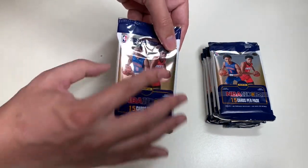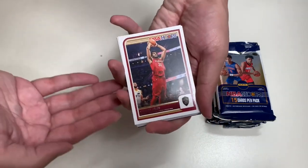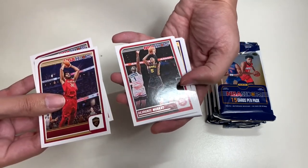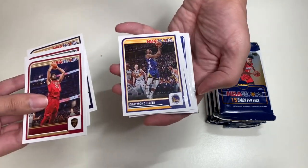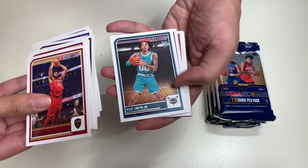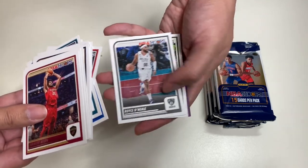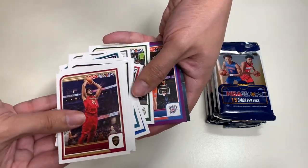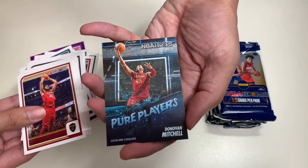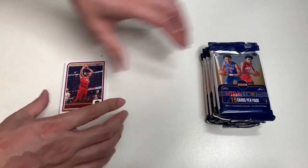In our first pack of NBA Hoops, here's this year's card design. We have Jared Allen, Bam Adebayo, Dejounte Murray, Herbert Jones, Draymond Green, Naderick Lively, and a Luka Doncic. Also DeMar DeRozan, Grimes, Royce O'Neal, Chris Middleton, and a Purple Pearl of Josh Giddey. And we have an NBA Hoops card of Donovan Mitchell. That is our first pack.